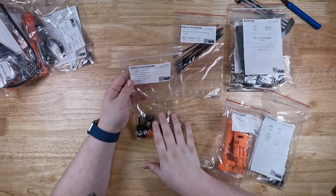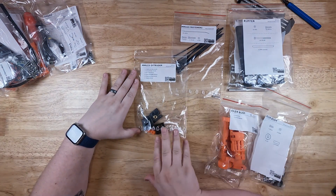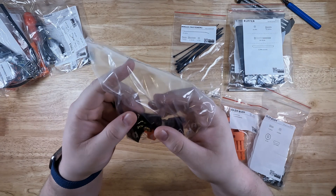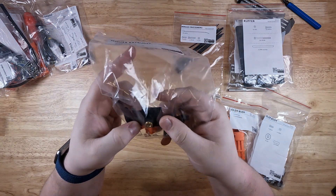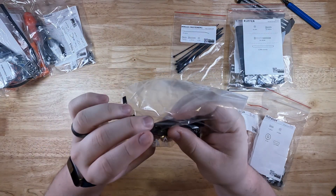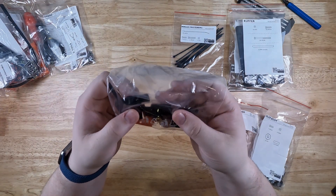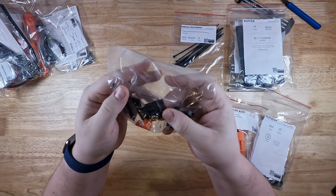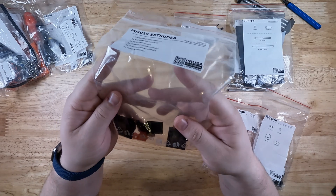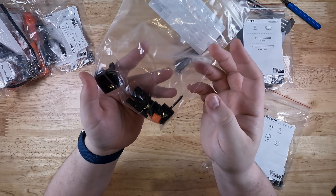Next we have the MMU2S extruder kit. On the main body of the printer, you have your extruder head, and it has to accept the PTFE tube. Currently in its stock state, you feed the filament directly into it. With this, you have to disassemble it and add a few pieces — it moves the pin sensor around so it's in a different position, and it makes it so the PTFE tube can be locked in place in the print head and doesn't go anywhere. I guess they included it because they felt it was necessary, and we'll find out after we do the build.